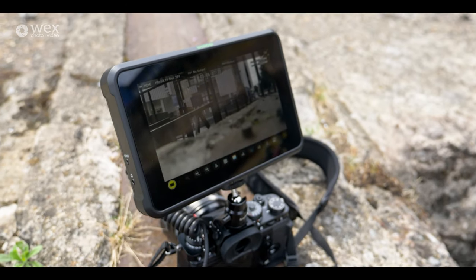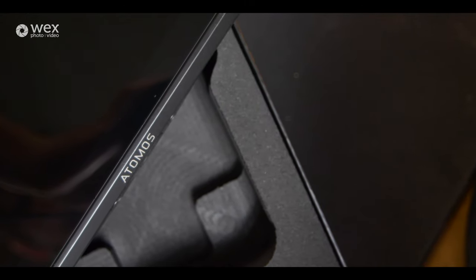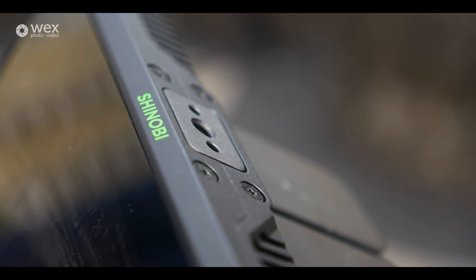Comparing it to the original Shinobi — that was five inches, not seven, so much smaller. The original Shinobi also didn't have SDI in or SDI out, and it didn't have HDMI out either. Plus it only took one battery at a time, so if you needed it running continuously without cables, you had to power it down, swap the battery, and power it back up again.